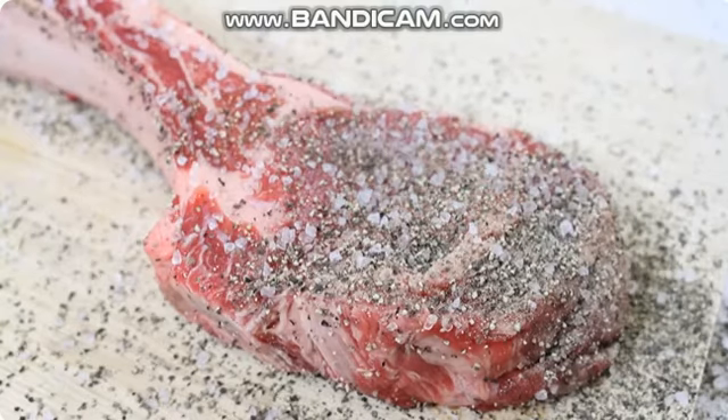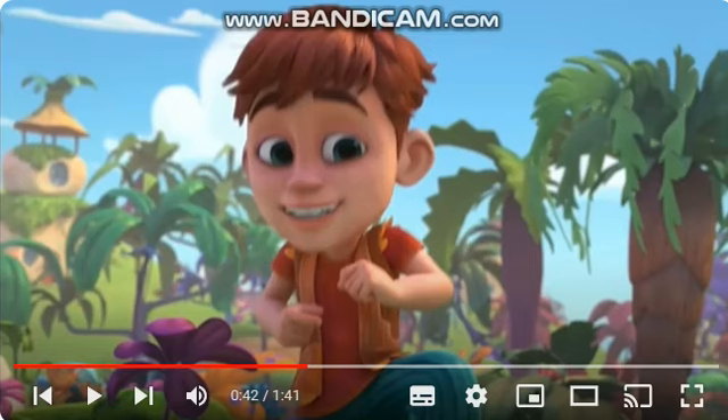Next, we're going to sear the steak. Turn your barbecue onto high heat and pour down a generous amount of oil. Place the tomahawk onto the barbecue and sear each side for three minutes.